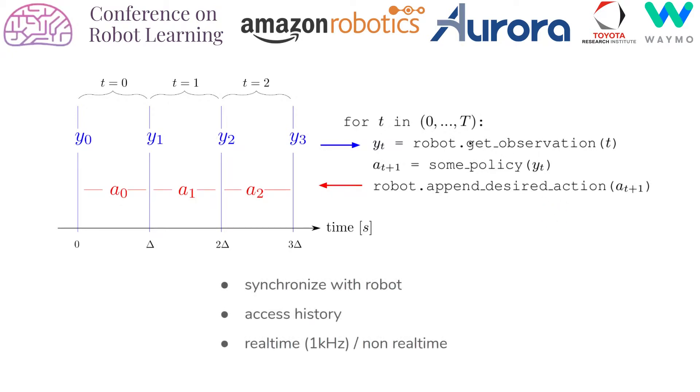So the only two functions we really need to control the robot are a function which retrieves observations from the time series and a function which appends desired actions to the time series. Synchronization is achieved through the getObservation function. In the case where the code attempts to access an observation which lies in the future, this function will simply wait until that observation is acquired. So in this control loop for instance, there is no explicit wait, yet through the getObservation function it will automatically synchronize with the robot. This time series also allows access to a whole history of observations and actions. Finally, this interface allows for both real-time as well as non-real-time control, meaning that the simulator and the real robot can be swapped out without any changes in the user code.